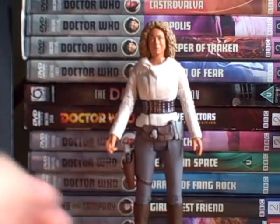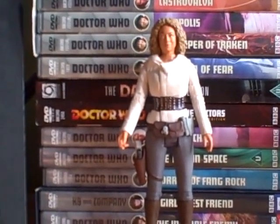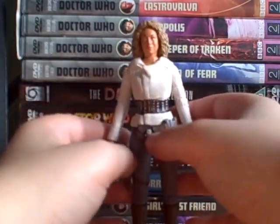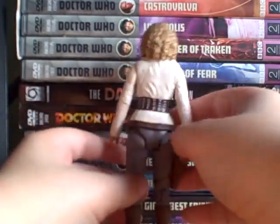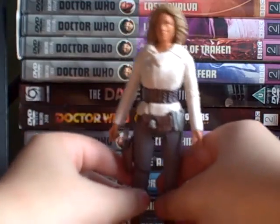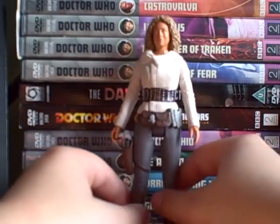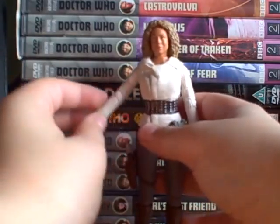I've got school — I'm in year 9 — and I've got lots of homework to be doing, so I won't be doing as many videos as I would like. But yeah, onto the articulation.